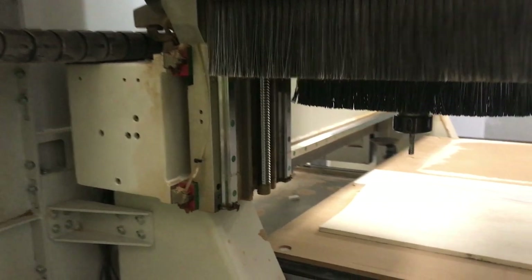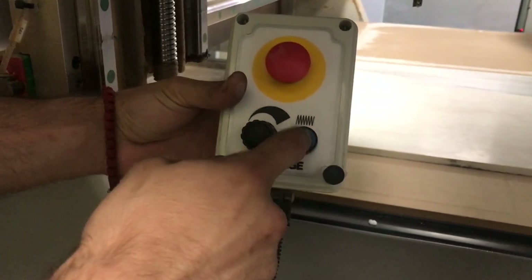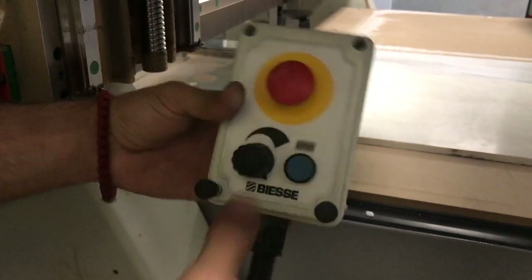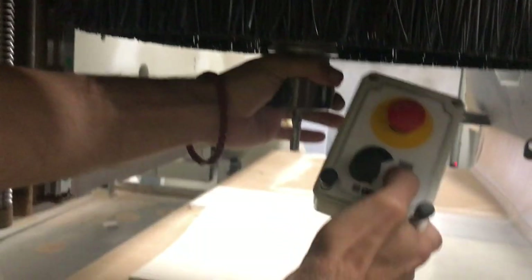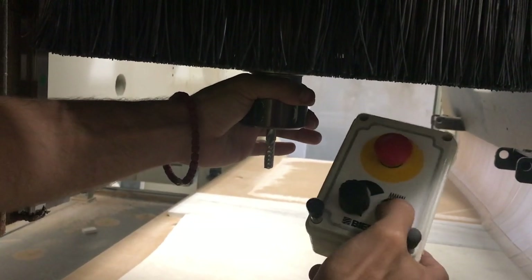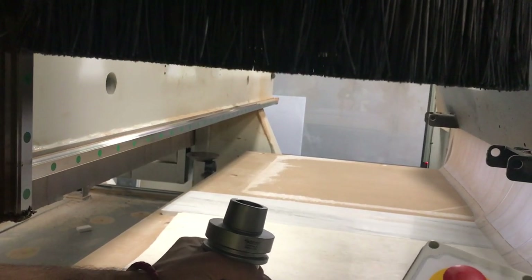If we have the tool already inside like we have now, we have to remove it. We are removing the tool with the remote control by holding the blue button. First secure the tool, then push the blue button and it unlocks the tool.